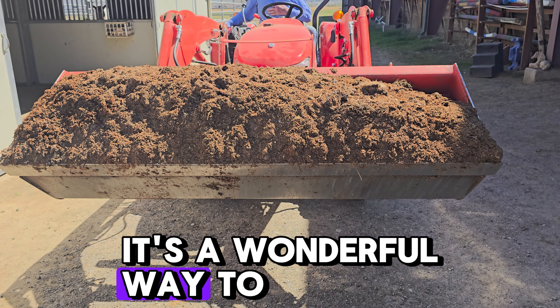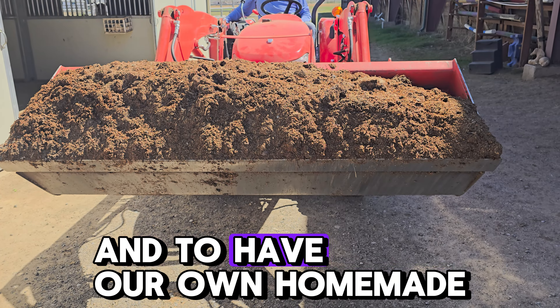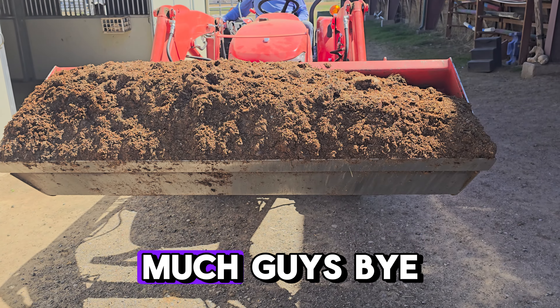So it's a wonderful way to be a full circle facility and to have our own homemade fertilizer — Turd Deluxe. Thanks so much guys. Bye.